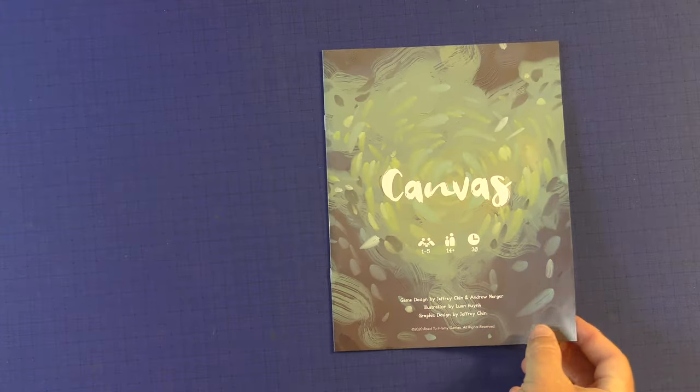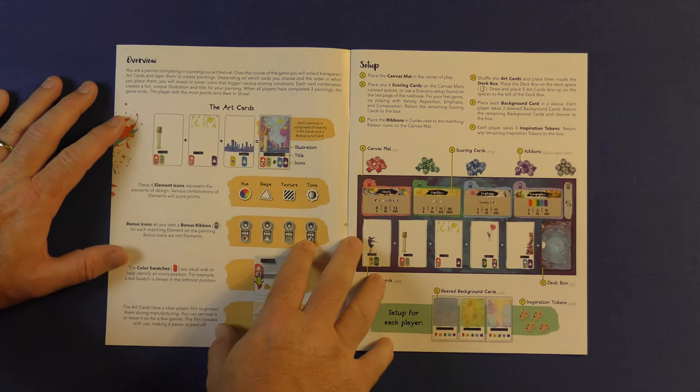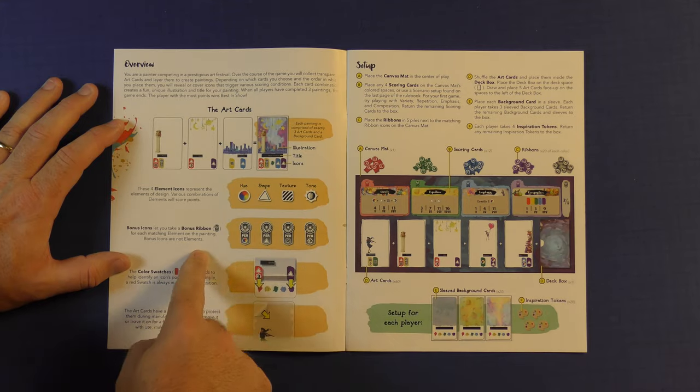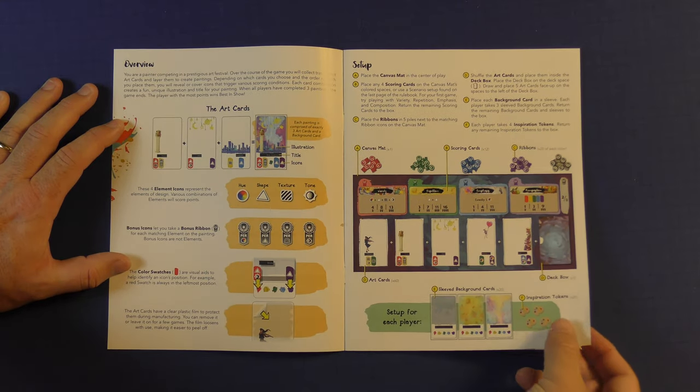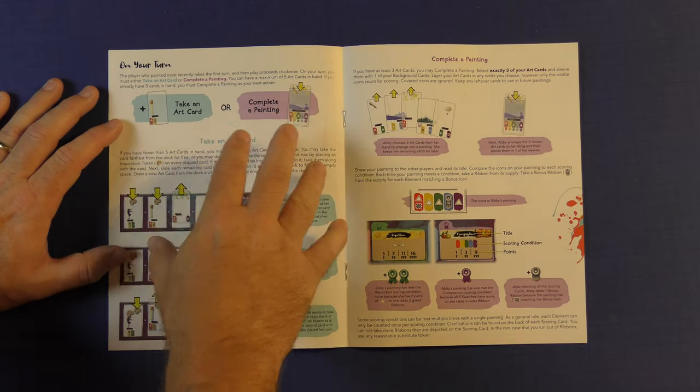Here's the rulebook. First, it has that linen finish to it, which is very nice — if you've seen Stonemaier games, it does the same thing here. You're going to have an overview of what the art cards are going to look like, the setup, and setup for each individual player. Very easy with lots of pictures and full color.